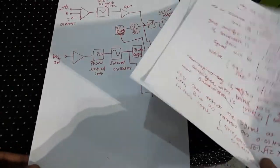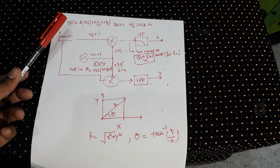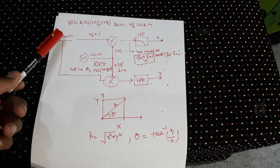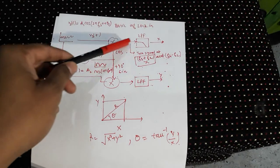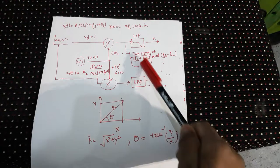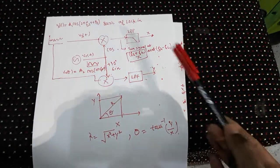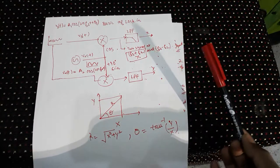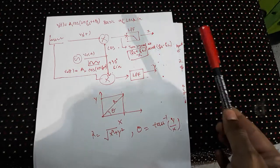Now let's talk about the principles of how a lock-in amplifier works. Your signal is A₁ cos(2π·Fs·t + θs) and your reference is A₂ cos(2π·Fr·t). This is the PSD — basically a multiplier. You take the signal and reference and multiply them, then pass through a low-pass filter to get X. You also shift the reference by 90° and multiply again, passing through a low-pass filter to get Y. Y is 90° out of phase with X, so X is the in-phase component and Y is the out-of-phase component. Multiplying two cosines gives two frequencies: Fs + Fr and Fs − Fr.